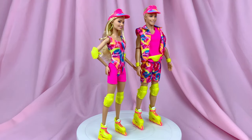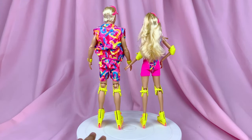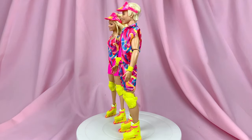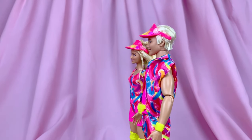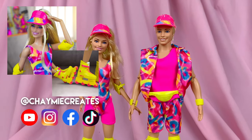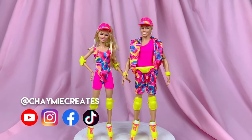That is it for my review and thoughts on the Rollerblades Barbie and Ken from the Barbie movie. I really hope you guys enjoyed it — let me know your thoughts in the comments down below. Have you gotten them? Are you planning to get them? Sound off in the comments. If you're into toy photography, you can also check me out on Instagram at chameycreates for my toy photography featuring Barbie, Disney, and many more. Thank you so much for watching until the very end and I will see you all soon in my next video. Bye!